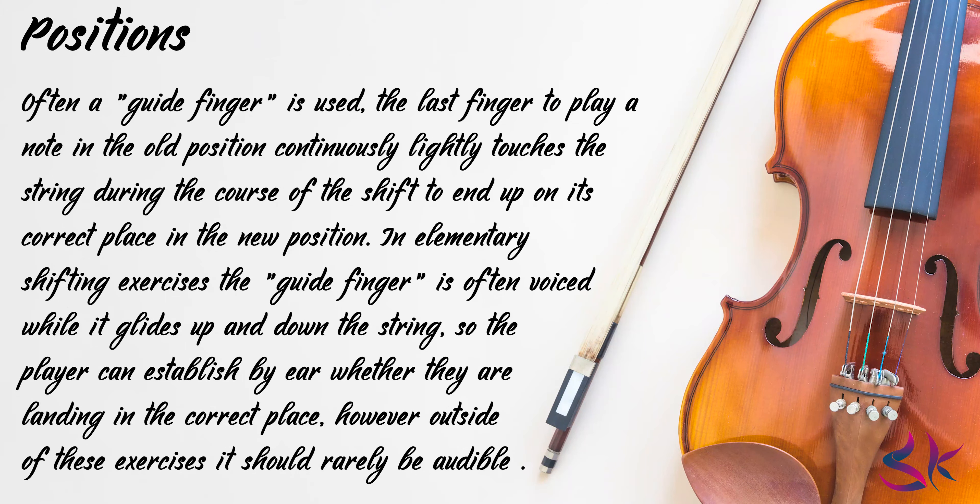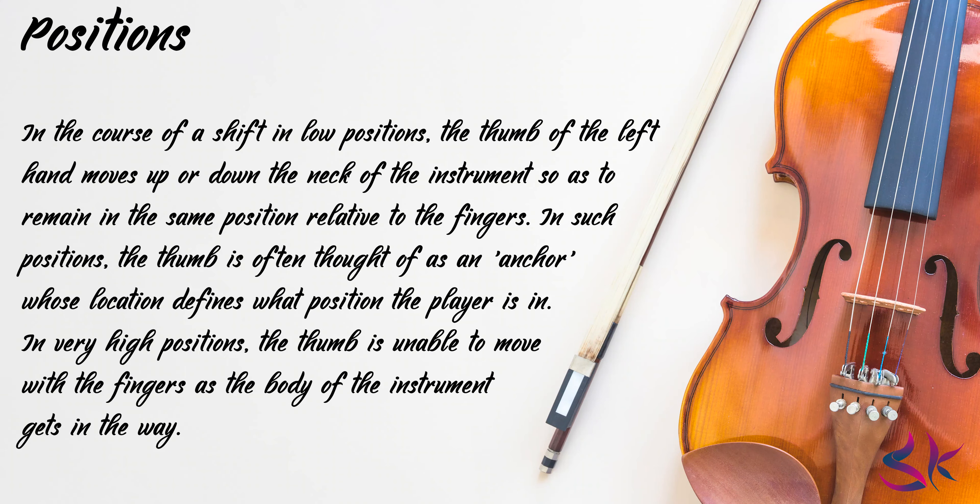Often a guide finger is used. The last finger to play a note in the old position continuously lightly touches the string during the course of the shift, to end up on its correct place in the new position. In elementary shifting exercises, the guide finger is often voiced while it glides up and down the string, so the player can establish by ear whether they are landing in the correct place. However, outside of these exercises, it should rarely be audible, unless the performer is consciously applying a portamento effect for expressive reasons. In the course of a shift in low position, the thumb of the left hand moves up or down the neck of the instrument so as to remain in the same position relative to the fingers, though the movement of the thumb may occur slightly before or slightly after the movement of the fingers.